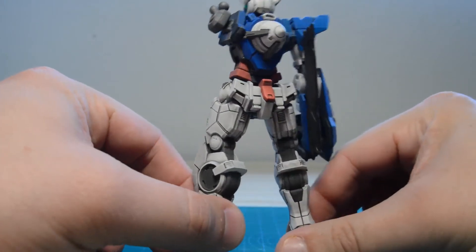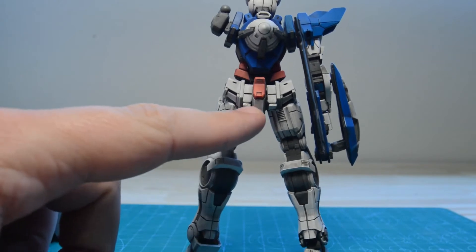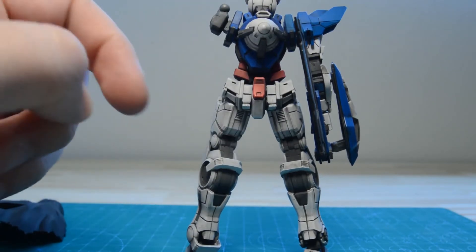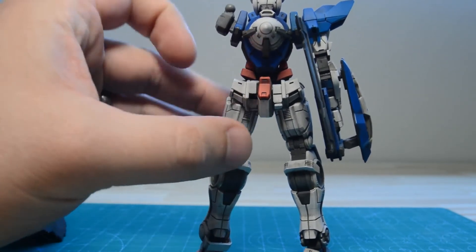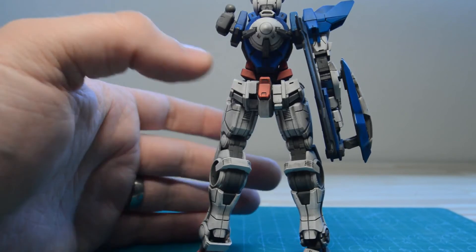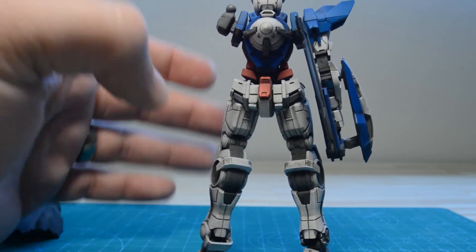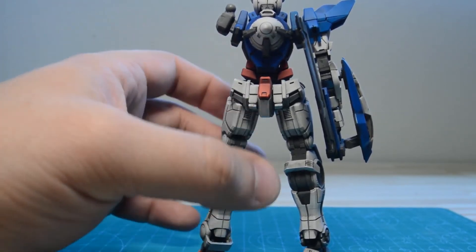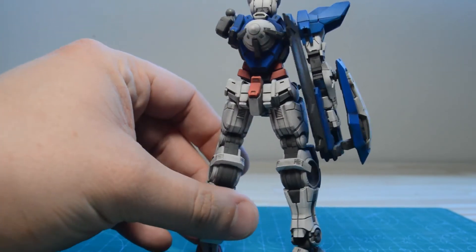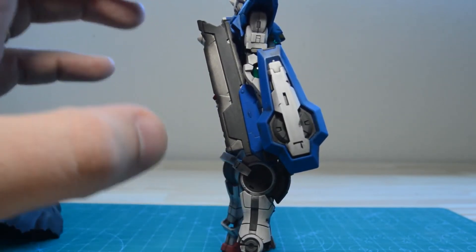Moving on, just rotating the kit around to the back — as you may be aware of the Exia's design, it normally has beam sabers that hang off the back skirts as well as the shoulder. I omitted the one in the shoulder entirely, and for the ones in the back skirts, I actually sanded it down. Normally there's just a peg here that holds the beam saber, and by sanding it down I wanted it to look like it was maybe magnetized onto the back. The repair version of this kit basically omits all weapons except for the main GN sword on the right arm, due to the lore of the series when the kit shows up.